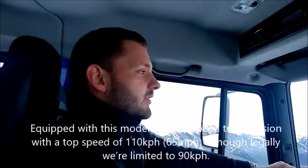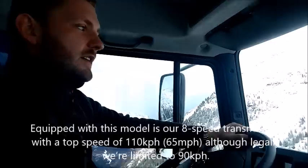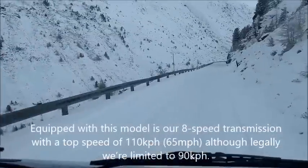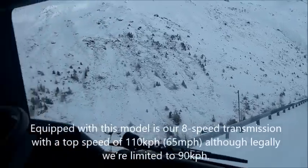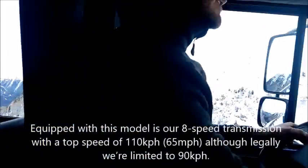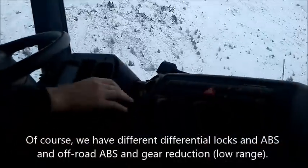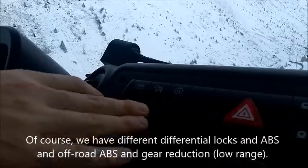Equipped with this version is our 8-speed gearbox transmission with a top speed of 110 km per hour, which is about 65 miles per hour. Legally, we are restricted at 90 km per hour. Of course, we have different differential locks, an ABS, an off-road ABS, and a gear reduction.